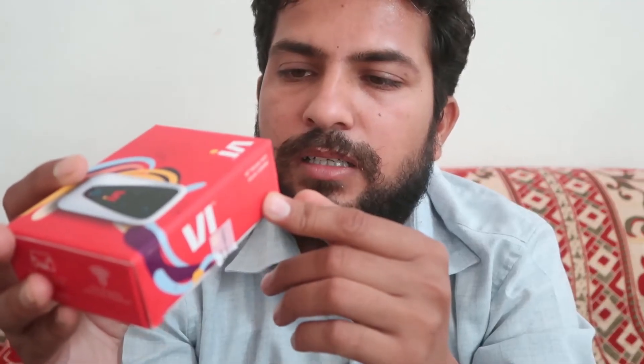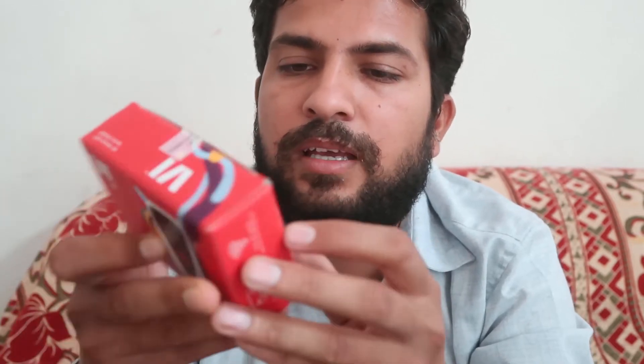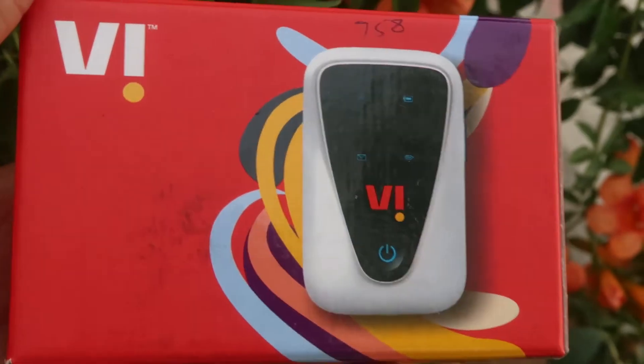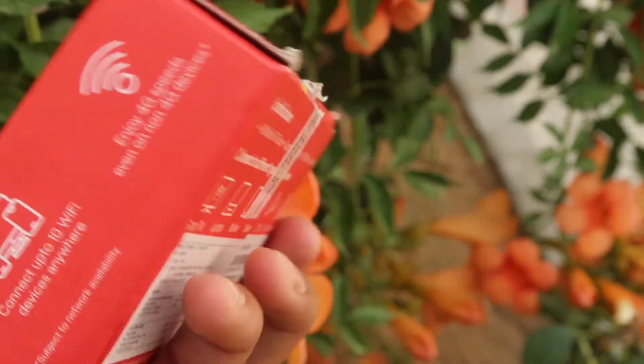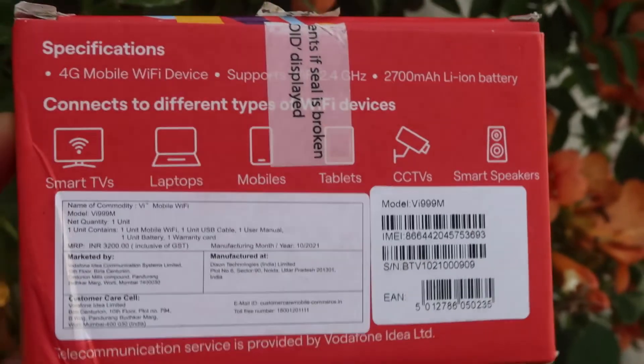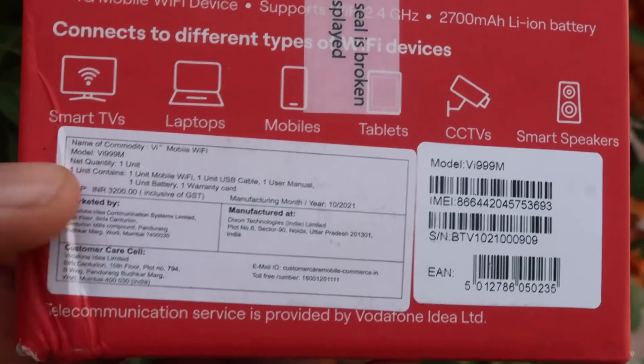What you get in the package: the Wi-Fi dongle, battery, and a USB cable, along with the manual and warranty card. You can easily connect on any devices like laptop, computer, tablet, CCTV, smartphones, smart speaker, etc.